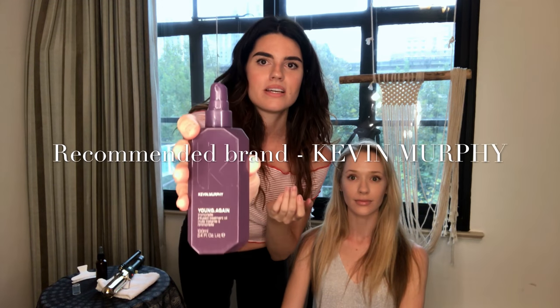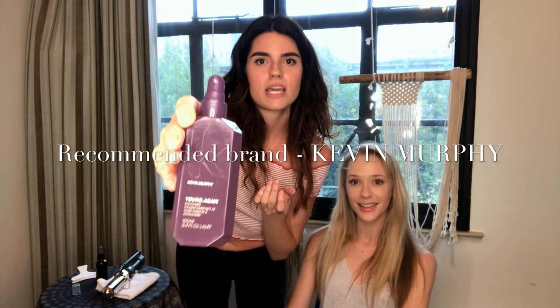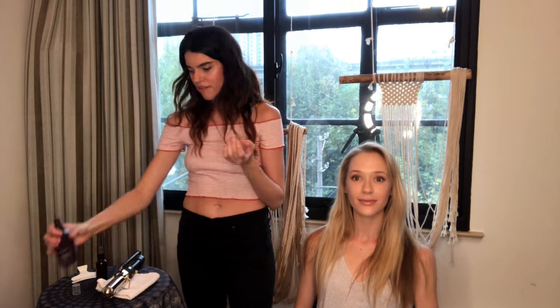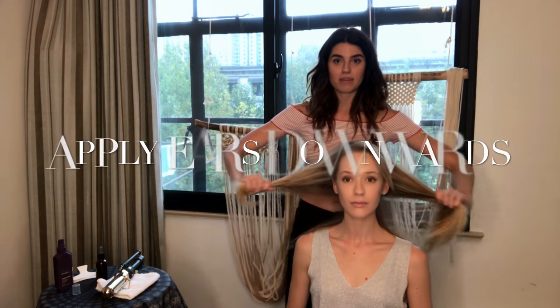I'm going to use just a couple of drops - you can kind of see it. This is sulfate-free, paraben-free, cruelty-free - my favorite. All right, and we are going to begin by putting it in from the ears down.